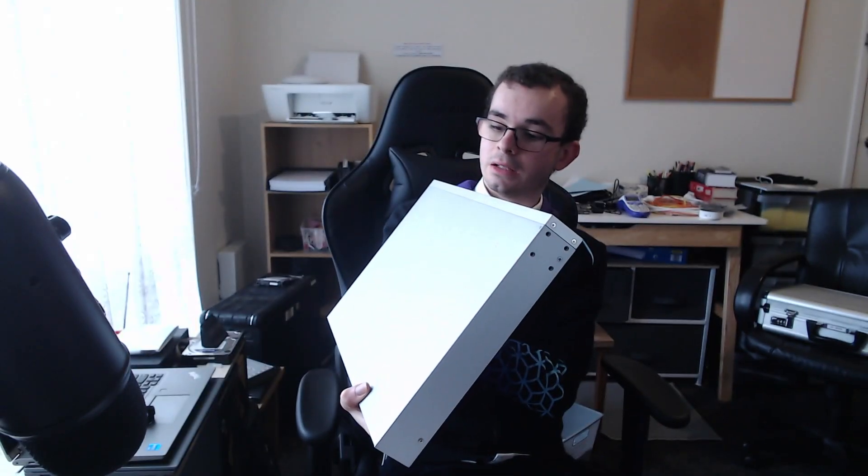It's heavier than I thought. For a router, it's heavy. But it looks very, very nice, and I'm going to situate it where that printer is — it's going to sit on top of there. What else is in the box? It's just brackets, if I was rack mounting it. I don't have a rack, so it can sit there for now.